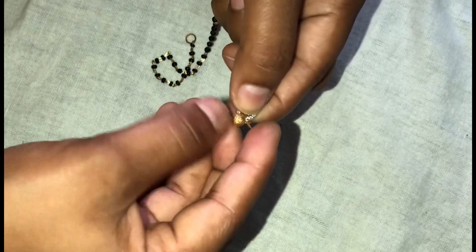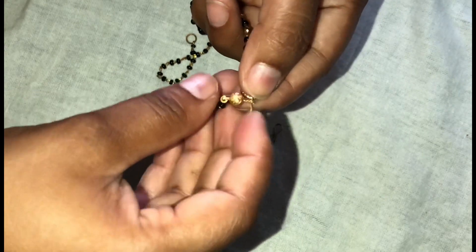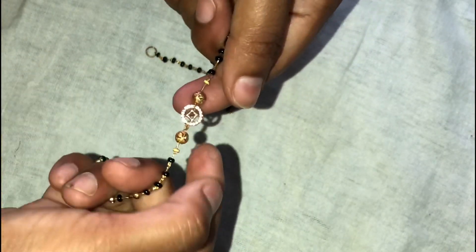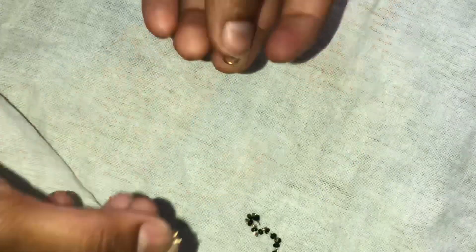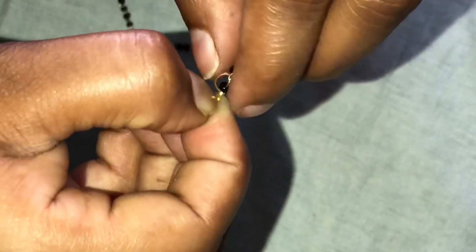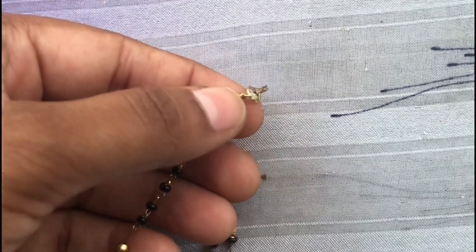So, the two sides are going to repeat the same process. Let's repeat and do both sides fixtures. Now let's put the base on the edge. So I am going to fix both edges in the same process, and fix the bracelet simply and easily.